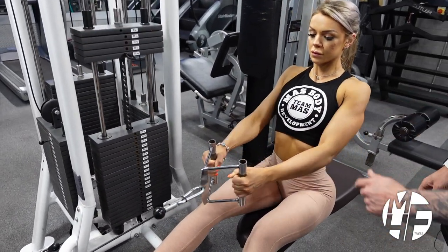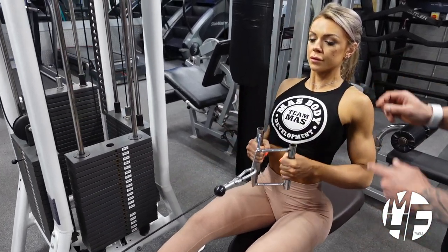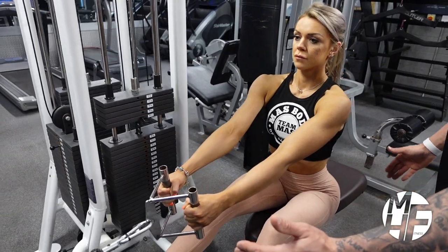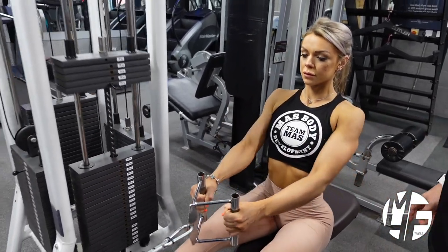For the breathing: she's going to breathe out on the pull, then breathe in as she goes forward. She holds that contraction after every rep, then breathes out again.